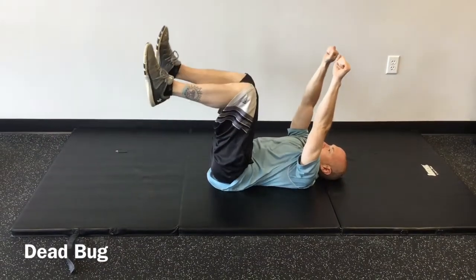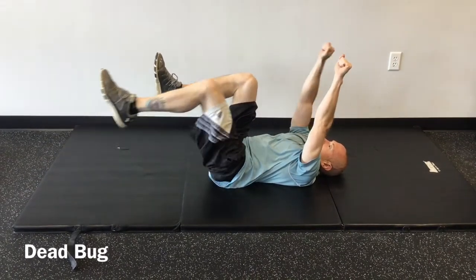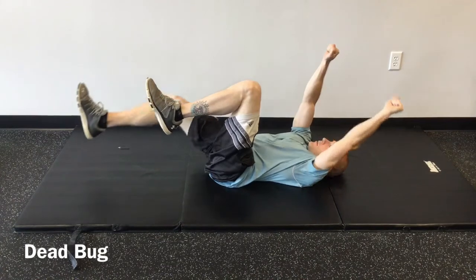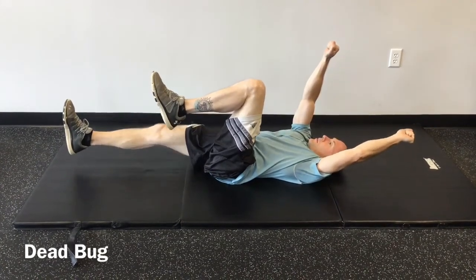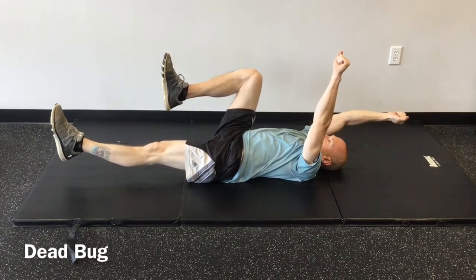Begin in a supine position with the arms held straight up and the feet off the floor. The hips and knees are bent to 90 degrees. Gently flatten the low back into the floor and maintain this abdominal contraction throughout the exercise.